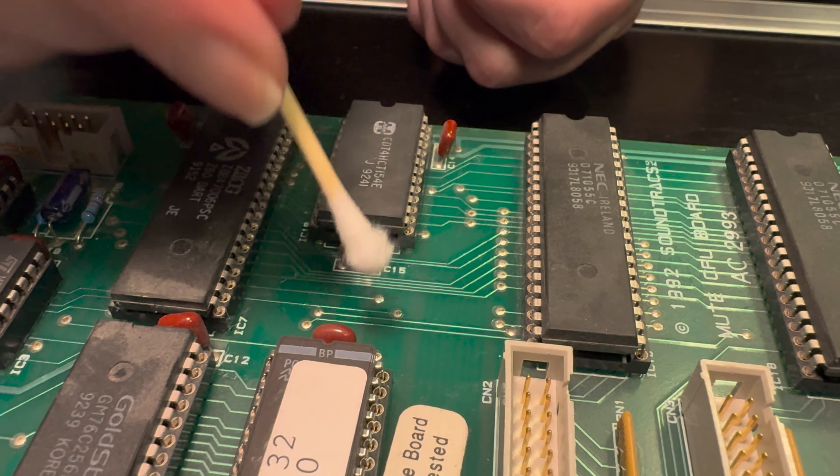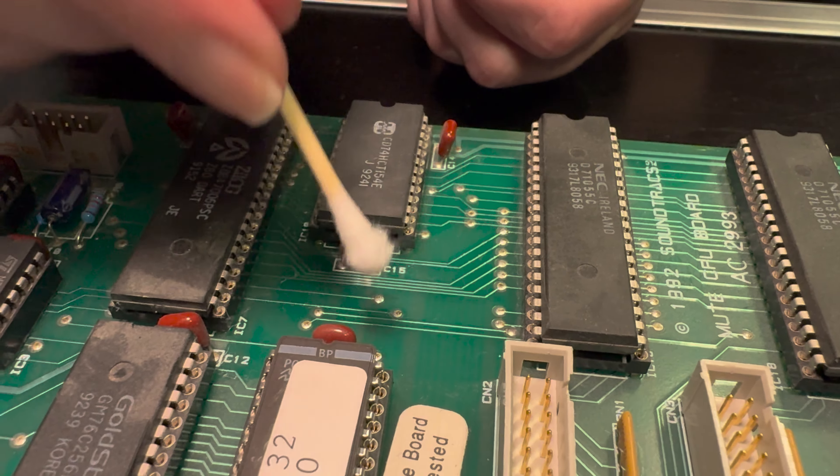If you have a console that you want as clean as this, you can just send it to us — we charge a thousand bucks an hour, but it will be really beautiful. Or you can buy yourself some cotton tips and do it yourself. It will take lots of time, but it will be worth it.